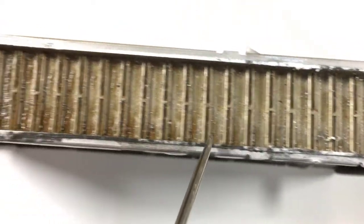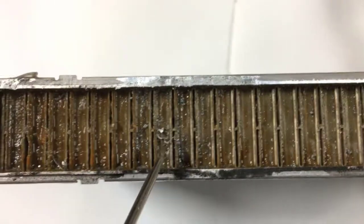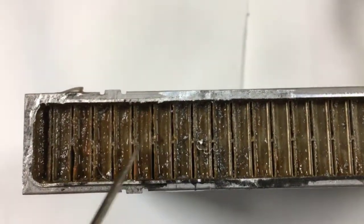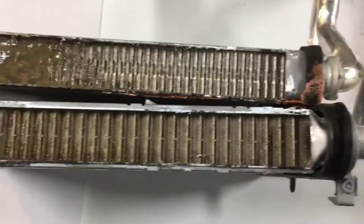Pretty clean up on top. And as we migrate down towards the end, you can start to see the dirt developing. This part of the core from here down is all plugged.